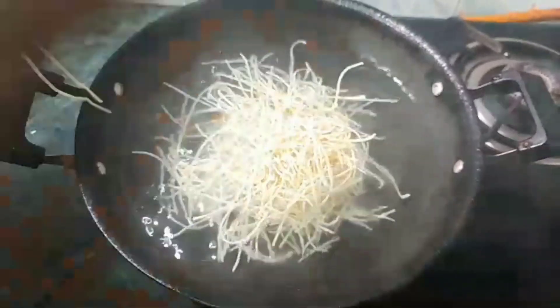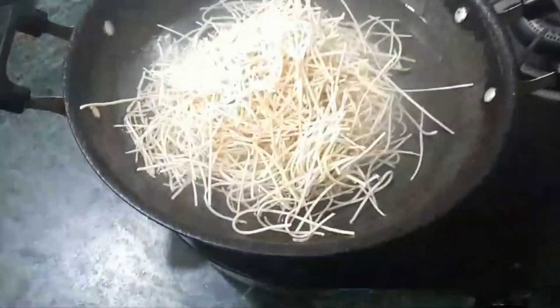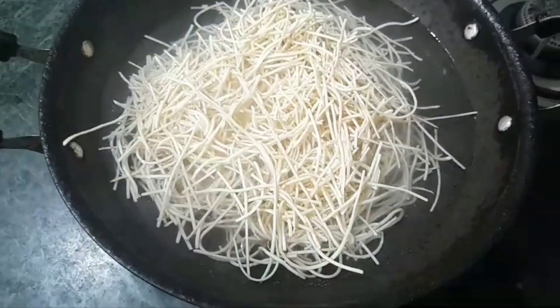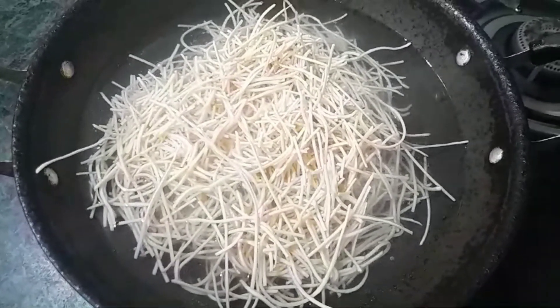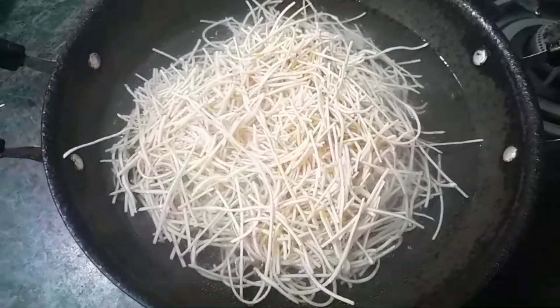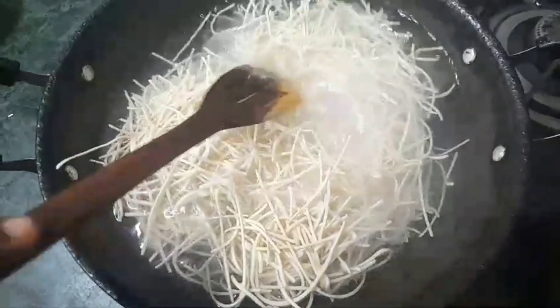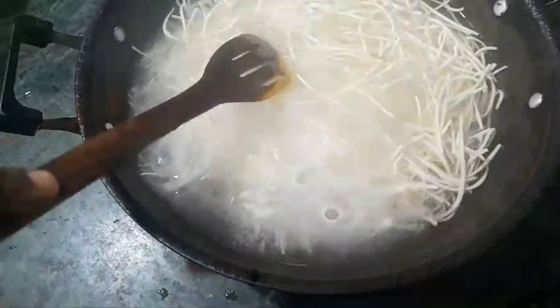First, add the noodles. Add water and add salt. Because there is also salt in the noodles, we add salt. Add 1 spoon of oil so that our noodles are not sticky. Then we add the noodles in the water.